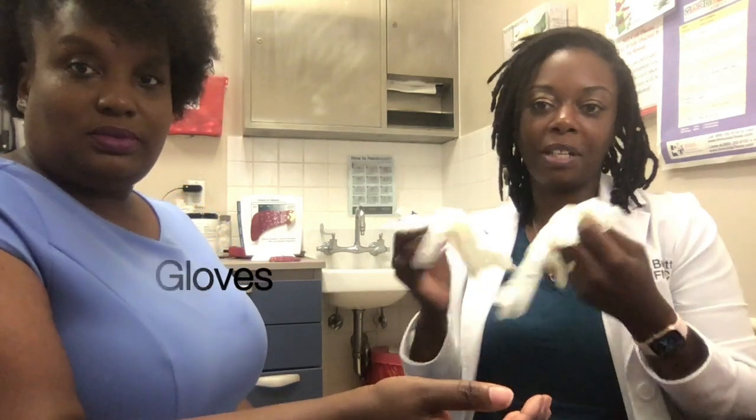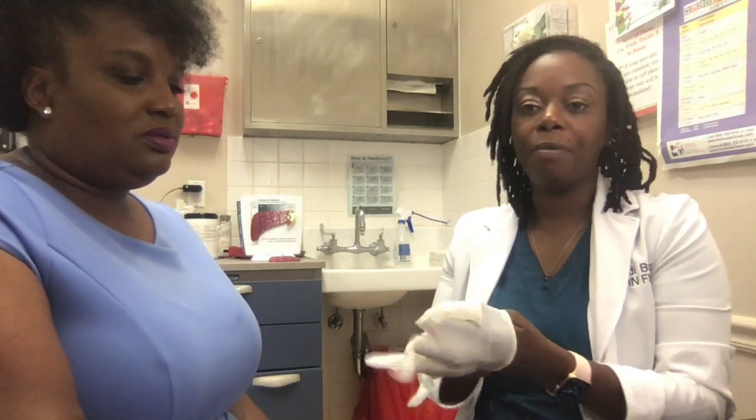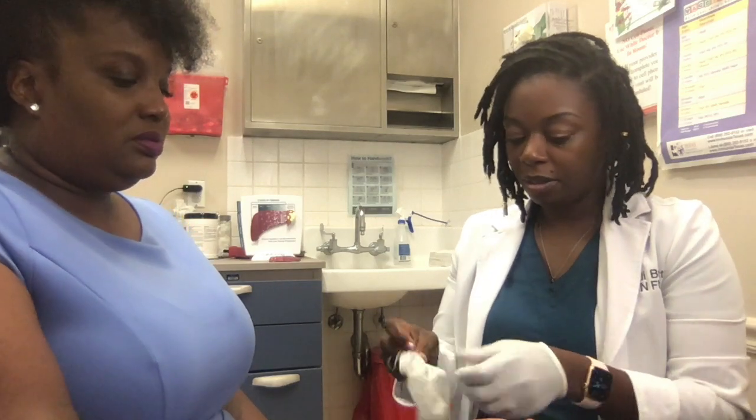I also have gloves. Most of you won't use gloves at home because you'll be checking your own, and you're safe to not use gloves at home. So I'm just going to put my gloves on really quick.